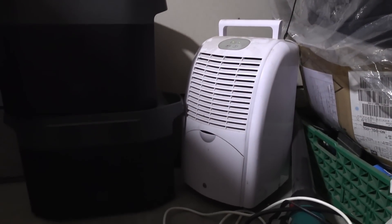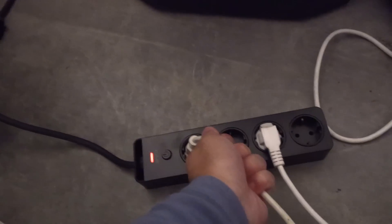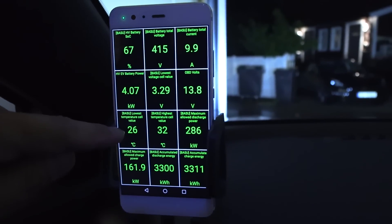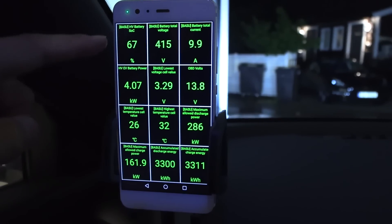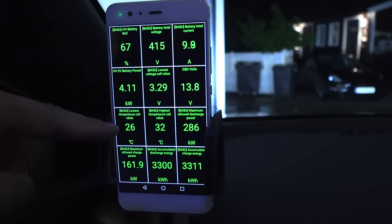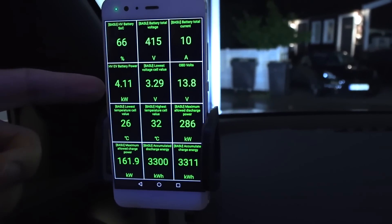The dehumidifier draws around 250 watts plus the 2 kilowatts — roughly 10 amps total. I've been discharging the battery and also heating it up. It was 16 degrees earlier. Now we are at 26 to 32 degrees Celsius at 67%. Ideally I want to go even lower and hotter, but I think this is good enough. We were pulling around 4 kilowatts.